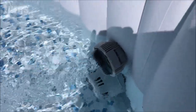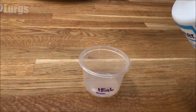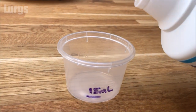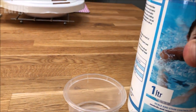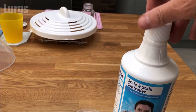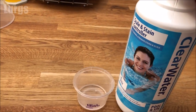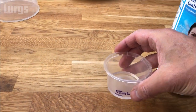Amazingly, there isn't an actual measurement cap with this. You'd think they'd have made a measurement cap of say 15 millilitres so you could work it out, but there isn't one. So I've got this small tub here which I've measured out. The initial dose is 15 millilitres — about a tablespoon.